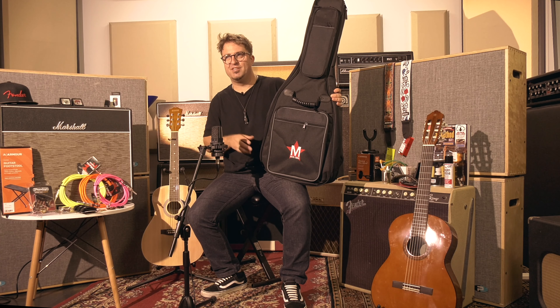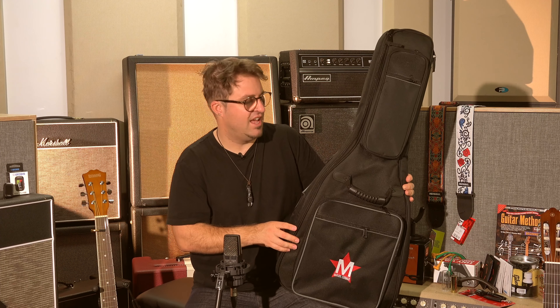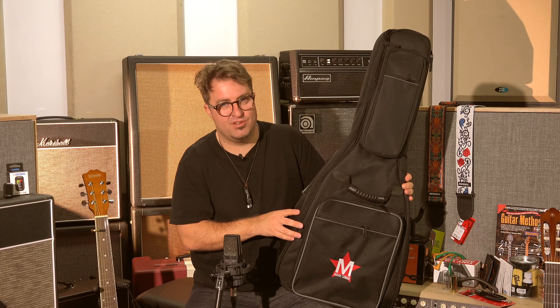Just a little public service announcement here: most cases and bags are black, so they can really heat up. Don't leave your instrument in its case or bag on a hot day, and don't leave your instrument in a car on a hot day as well. The heat will warp the neck of your guitar and then it's probably destroyed.